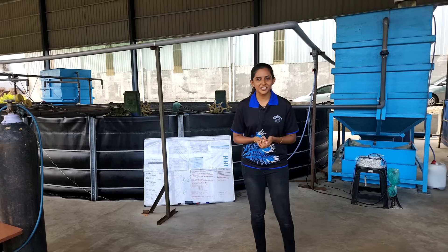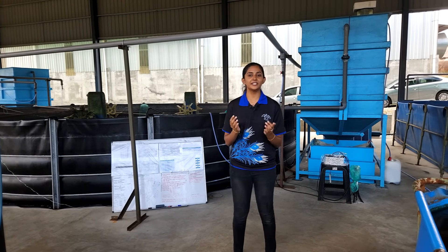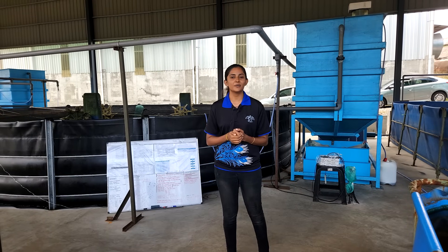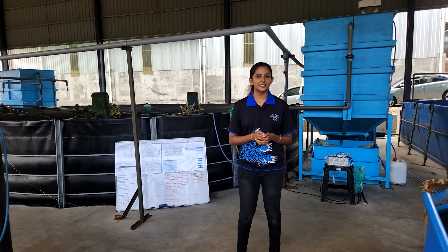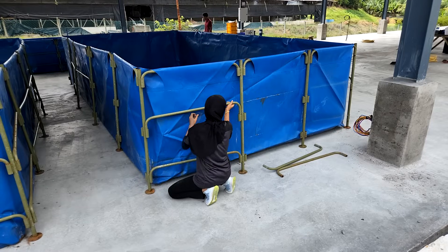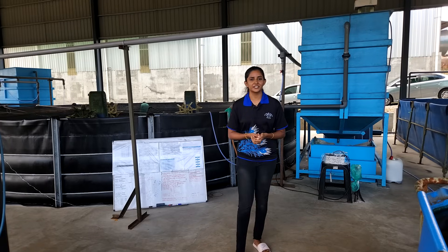Greetings everyone. I'm Darshini, an aquaculturist at Ras Aquaculture. Today I'm thrilled to take you on a tour of our state-of-the-art industry farm. Here at Ras Aquaculture, we have recently completed our incredible biofloc culture system, which has been up and running since February this year.